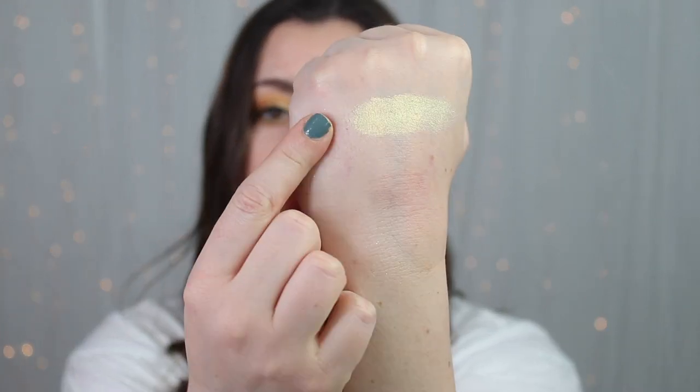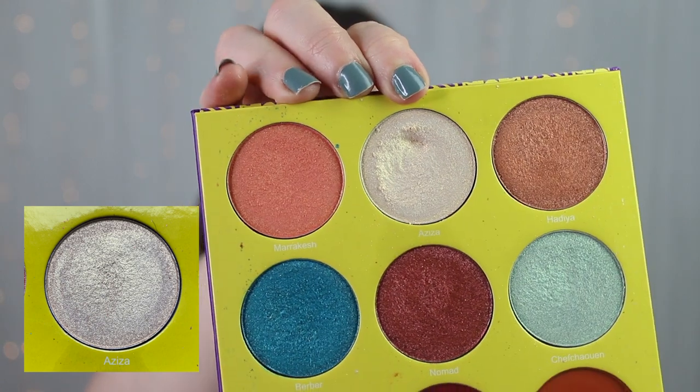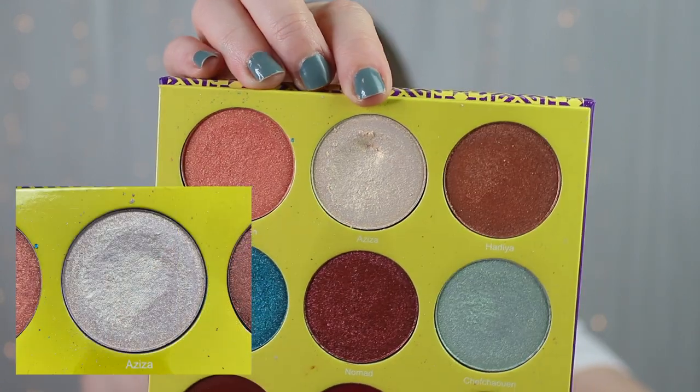My first eyeshadow comes from my Saharan 2 palette from Juvia's Place — this is the shade Aziza. It's a yellow-based shimmer shade, and this is what it looks like. I have it all over the inner half of my lid right now. I've got a very yellow, kind of golden color story going on, so I've been doing this look a lot. I rolled the shade Aziza in two updates ago, used it eight times in the first update, and five additional times this past update.